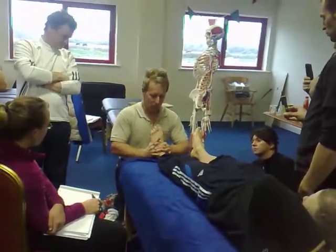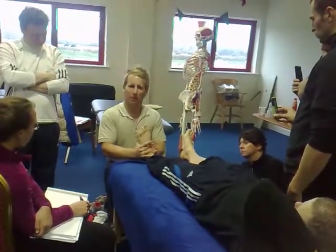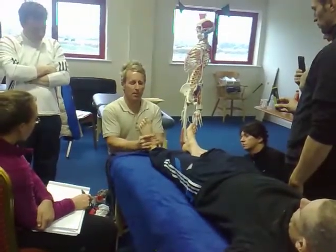My thumbs are dorsiflexed and everted in the foot there. So I'm in that position there. And what I'm going to do is apply a little bit of traction to the leg — come in, a little bit of traction, and then a little thrust.